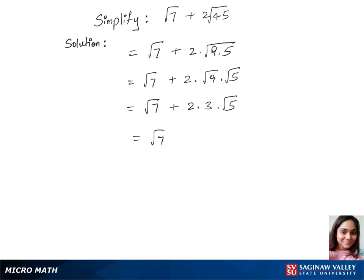Now we have √7 plus 3 times 2, which is 6, times √5. So the final answer is √7 + 6√5. We cannot simplify anymore.